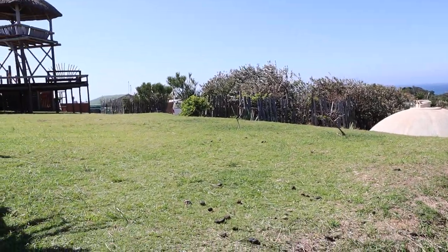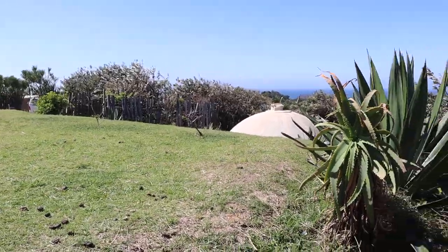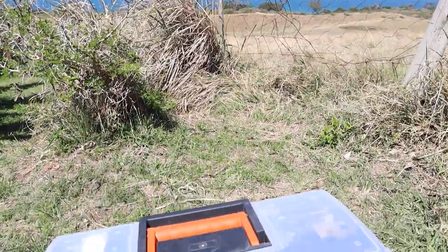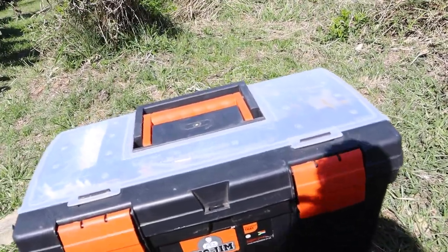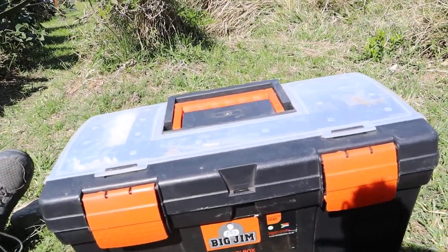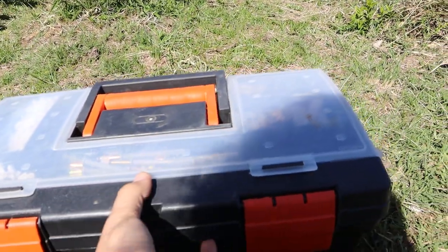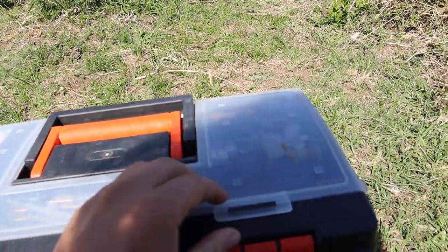We are in Mancosi at the Mdumbi Backpackers Hotel again, supporting the Sinszeleni Cooperative in their process. In particular, we are now working with Conrad. He has made this beautiful toolbox for the community network, to be able to support the network. We will go through it so we know what's in there for their network.